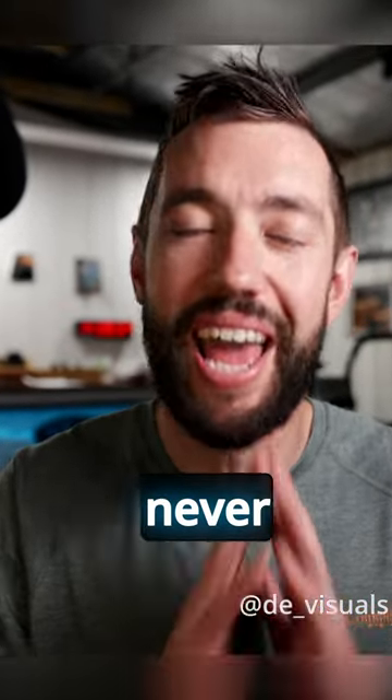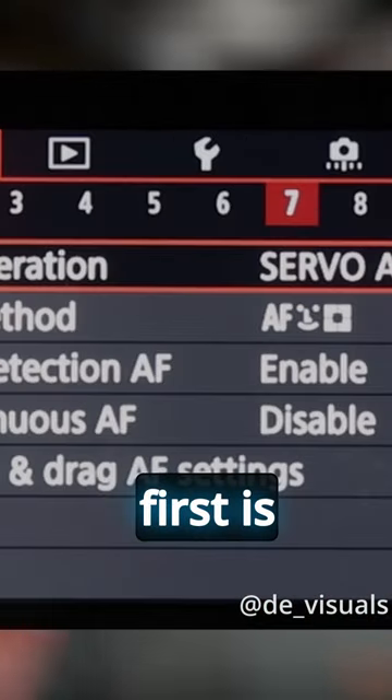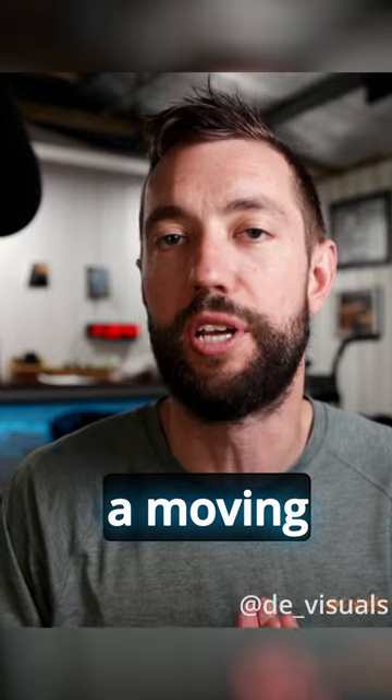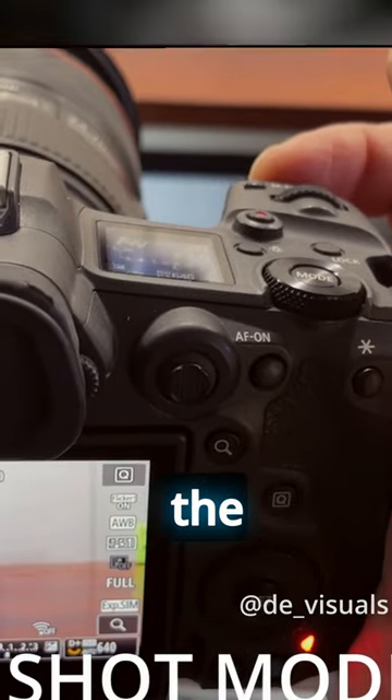If you have a moving subject, never ever use one-shot autofocus. There are two types of autofocus operation in Canon cameras. The first is servo mode. Servo mode is used when you have a moving subject and it will continuously update focus throughout the scene, right up until you take the shot.